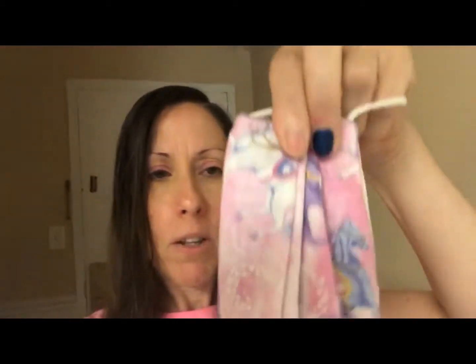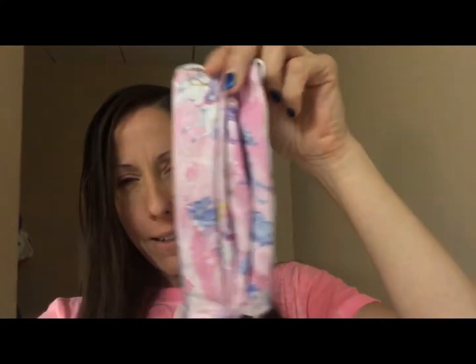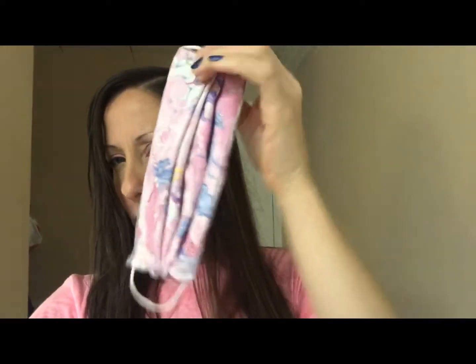Sorry, my hair looks bad — it's wet. When you take the mask off, it looks really tiny. That's what it looks like when it's off, and that's how you make a mask from a fat quarter.